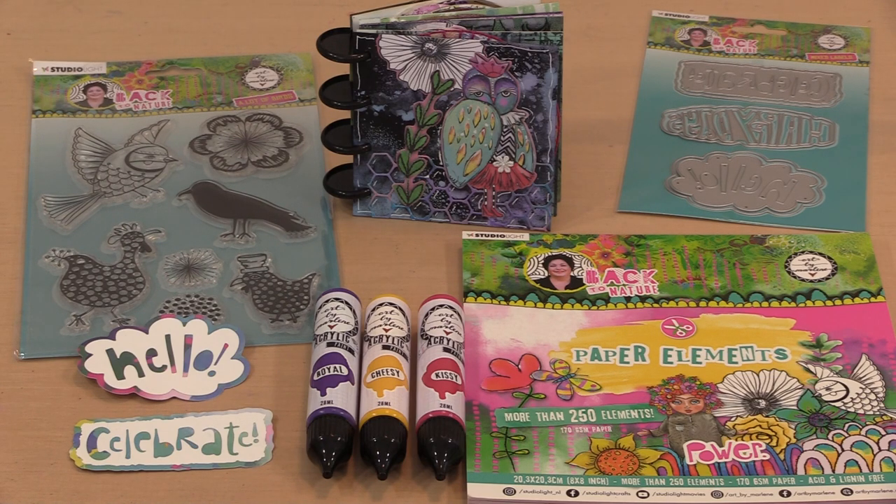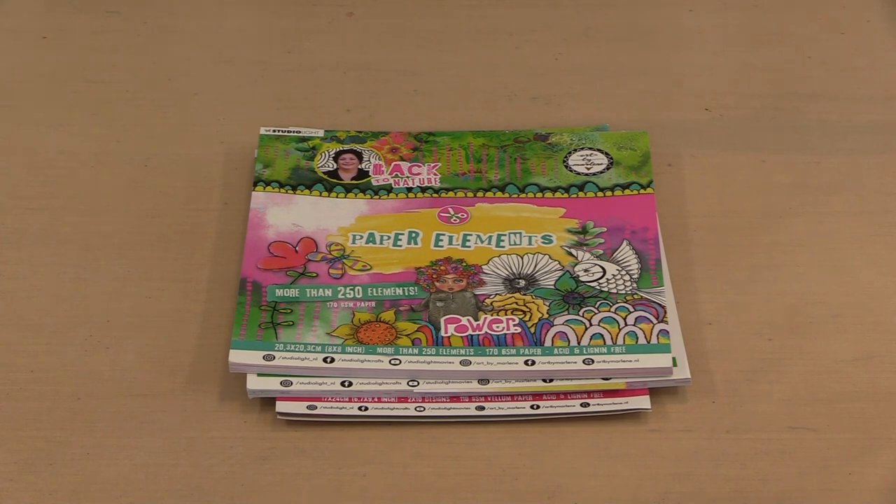Links to everything can be found in the description. This release is comprised of two collections. There's the Back to Nature group which includes a paper elements booklet of die cuts, four stencils, an 8x8 Arti paper pad, an Arti vellum pad — the first of its kind for Marlene. There are seven clear stamps and two cutting dies. The other group expands the essentials collection and includes a pad of die cut paper frames sized to fit the perfect journal, a set of rubber stamps, and six colors of paint.